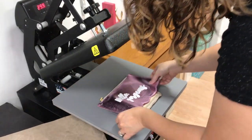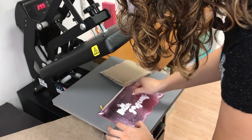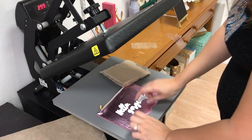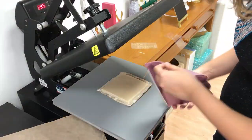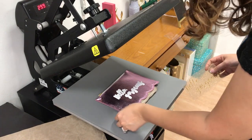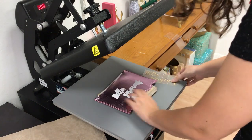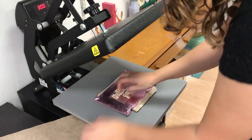It looks like it's staying okay, but it looks flimsy though. I can see that my carrier is leaving a mark in here, so when I go ahead and do my glitter, I'm going to make sure to take the carrier off pretty quickly and then complete my press. You can see I have a little spot here where it's starting to melt, so it's probably not going to work out super great. We're going to do quick presses, even less than five seconds.